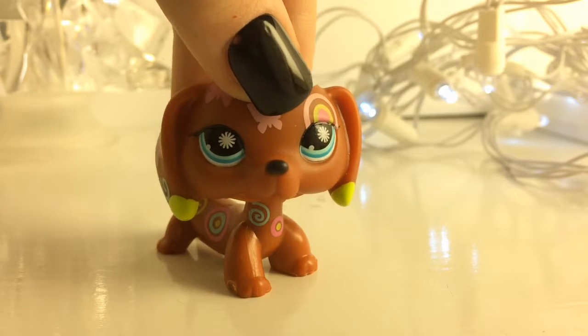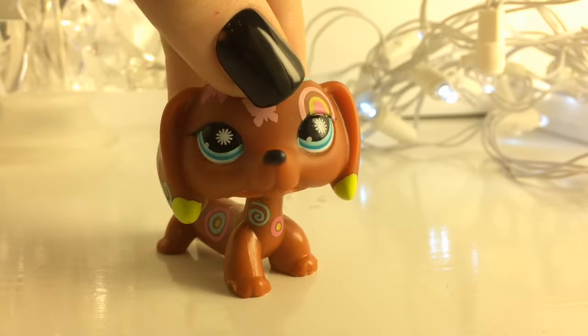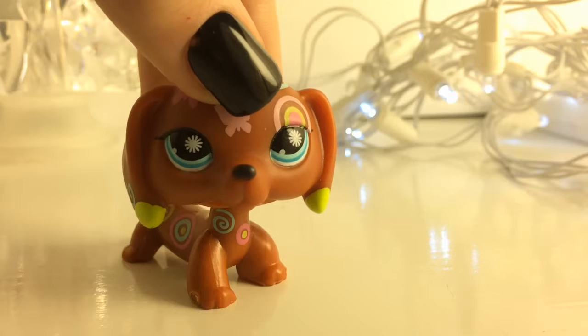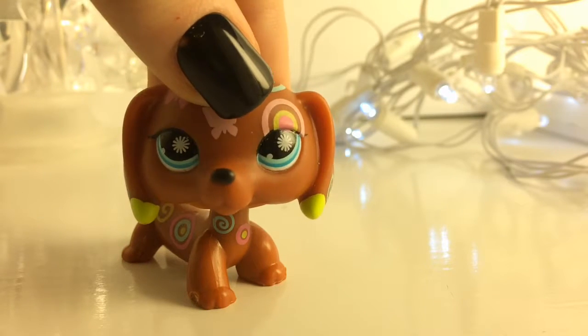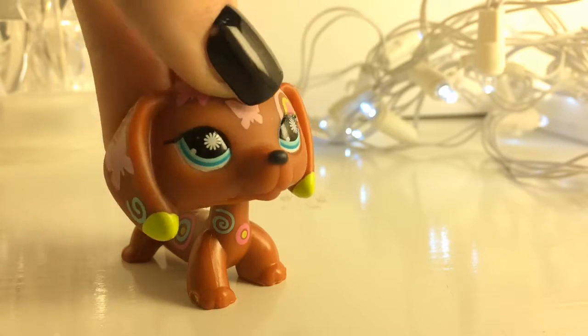Hey guys, it's LPS Creative Plus here, and today's video, as you can tell by the title, is 3 Life Hacks for LPS. Now, I would say a lot of these LPS life hacks worked, at least for me they did, so that's why I'm going to share them with you today, so let's get started.